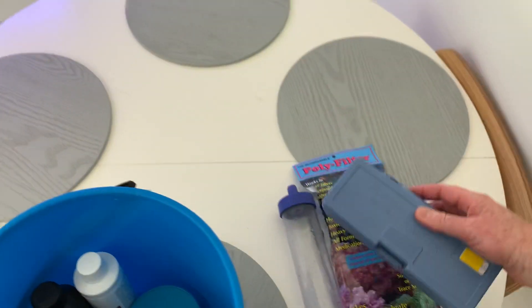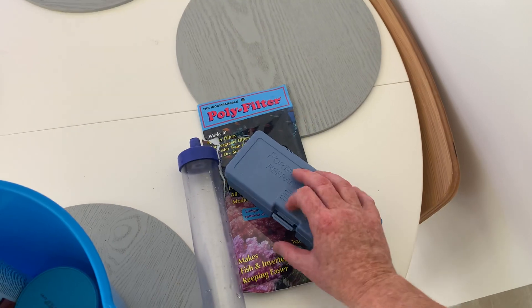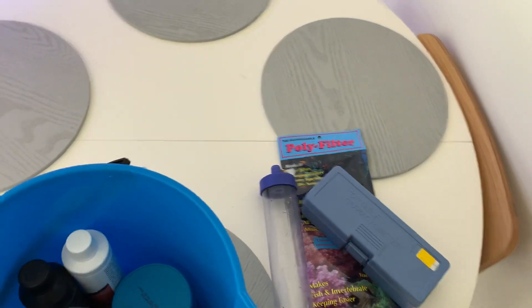We've got a refractometer. It's very important that you calibrate the refractometer using RO water every time you use it, otherwise you might be getting inaccurate readings.